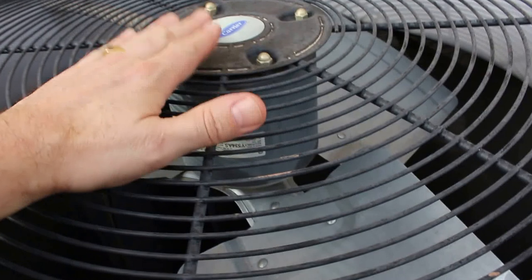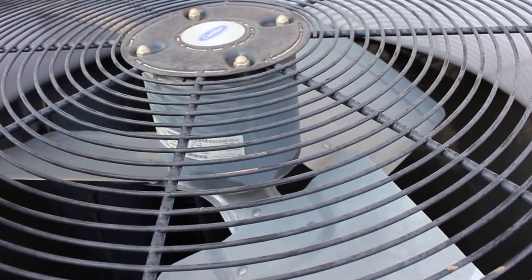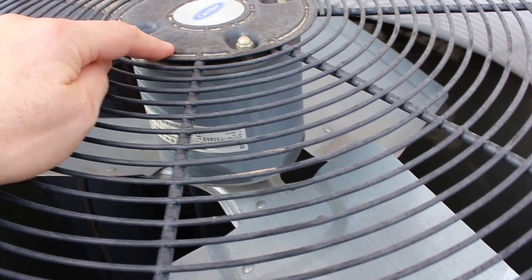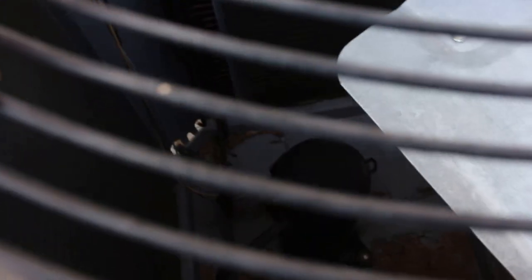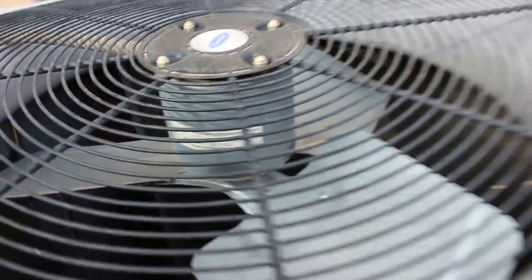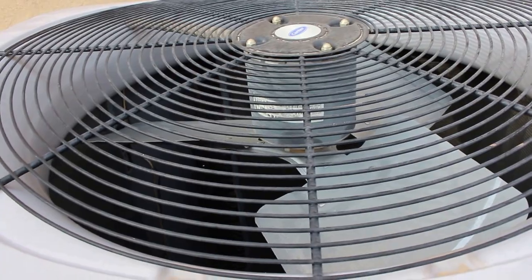Also, this is a very important unit right here — the fan unit. This is usually what fails. If for some reason this thing is not spinning when you've got it thawed out, you've got a bad fan motor and we need to get that replaced. So if your unit's running, it's not frozen, and that fan is not working, give us a call and we'll get out there and get that fan motor replaced for you as quickly as possible.